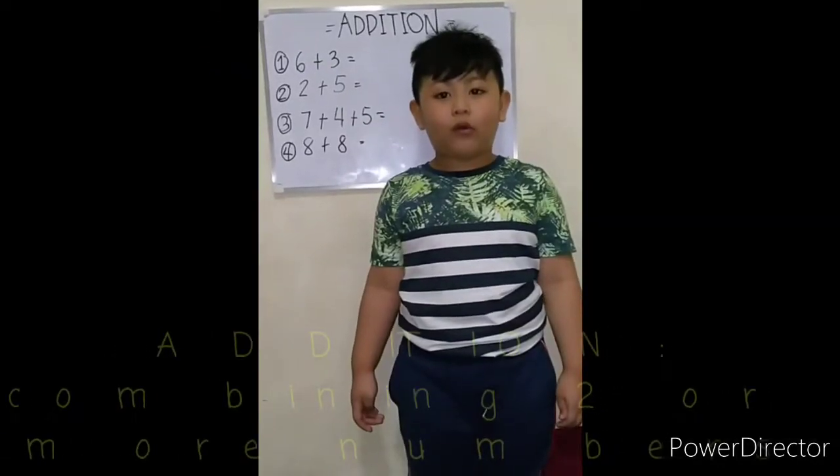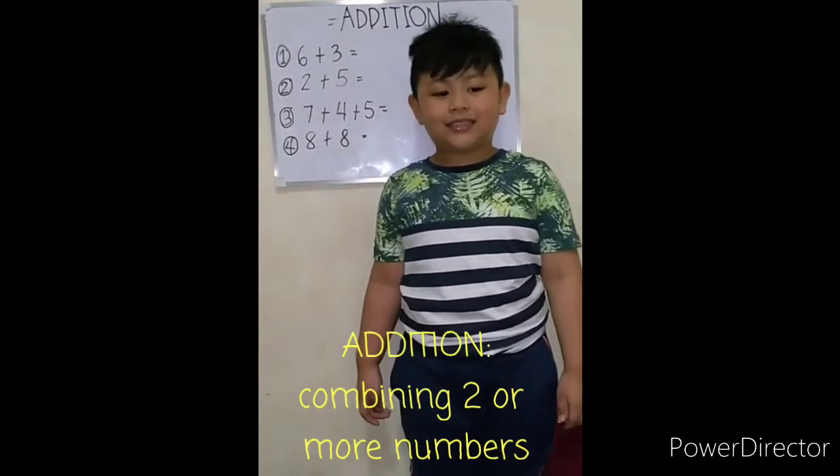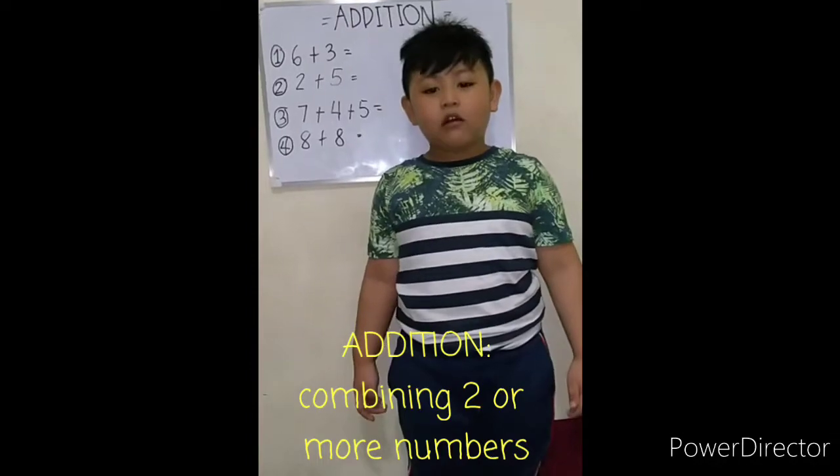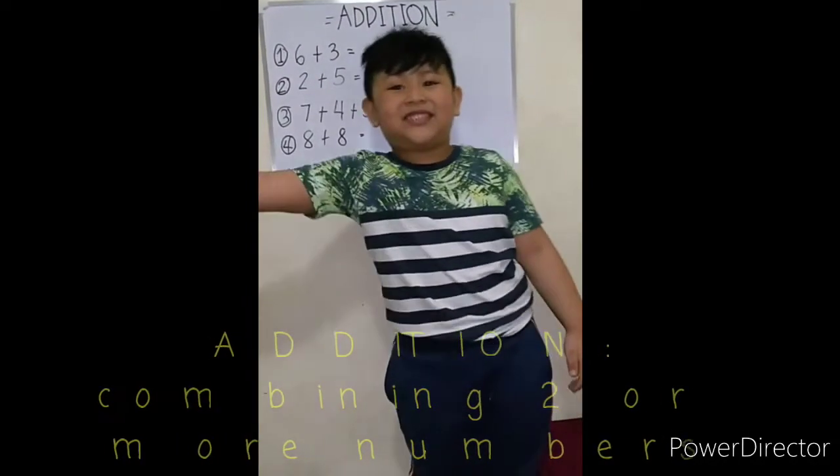Today we're going to do addition. Addition is combining two or more numbers. Let's start.